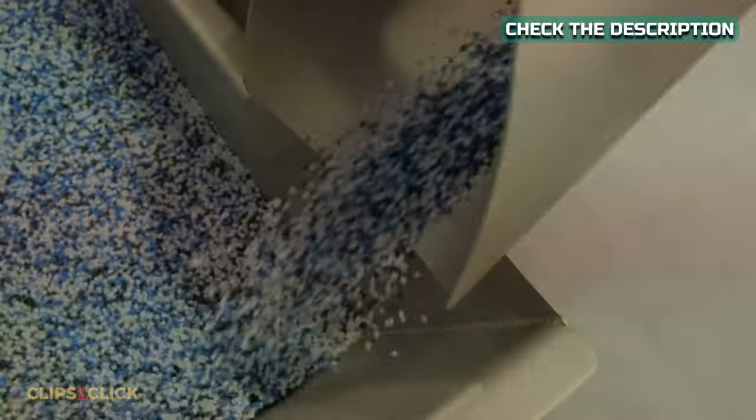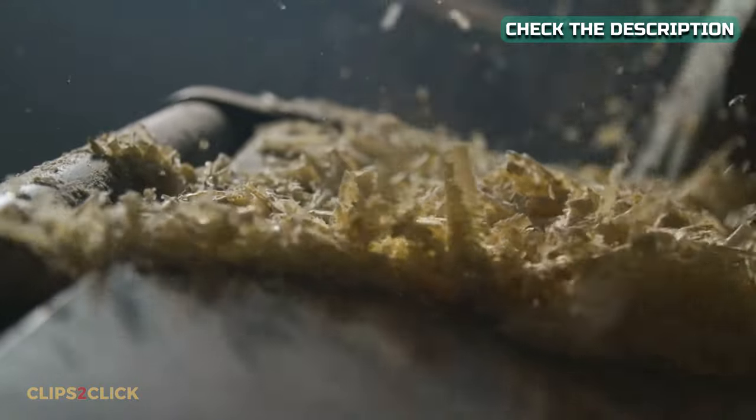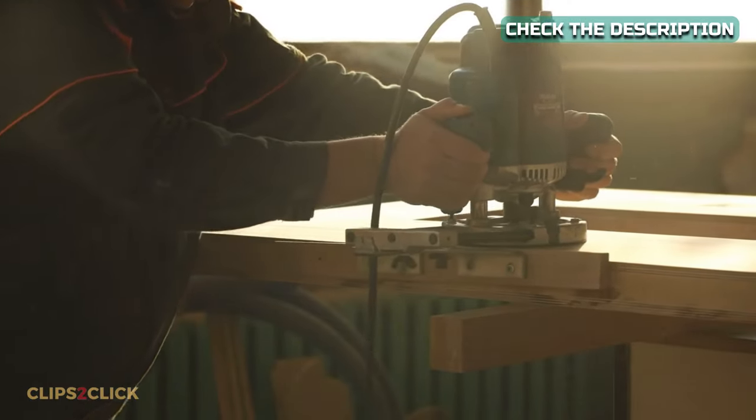Material. Wood putty is a plastic-based glue. Wood filler, on the other hand, is produced from sawdust and wood fibers that mix in nicely with unpainted wood. However, in order for it to adhere well, it will need to be stained or polished.